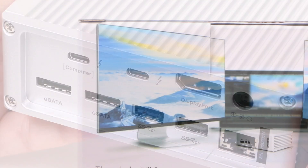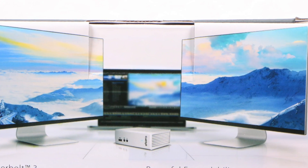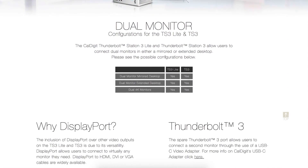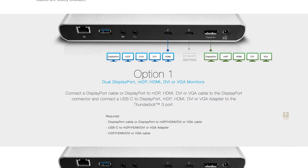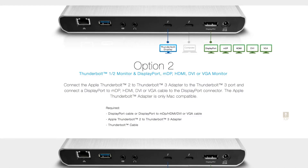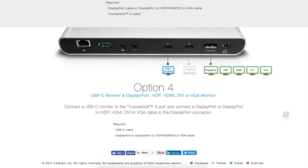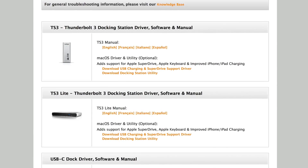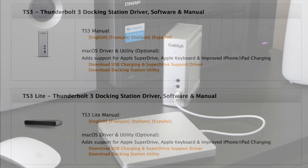A pair of eSATA 6G ports offers great expandability options for pro-level users. The TS3 supports either a single 5K display or dual displays at up to 4K resolution. For those looking to connect dual displays, CalDigit has a dedicated page outlining various configuration options using both the DisplayPort and the Thunderbolt 3 or USB-C ports and any necessary adapters. CalDigit also offers a downloadable driver for all of its Thunderbolt docks to increase USB charging speeds and support Apple's external SuperDrive and wired keyboard.